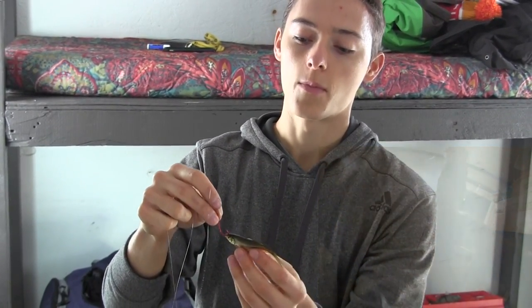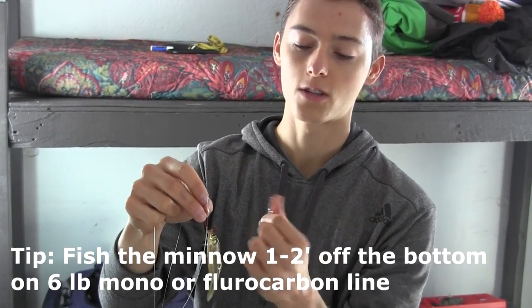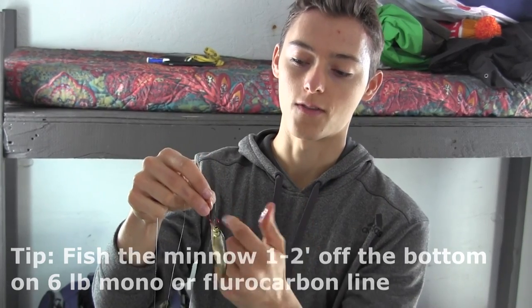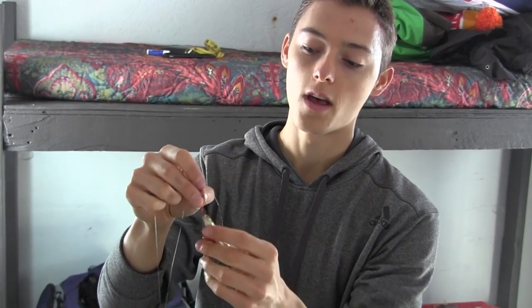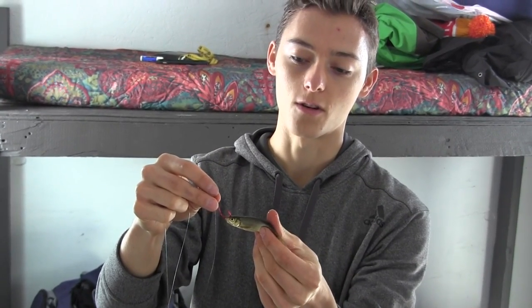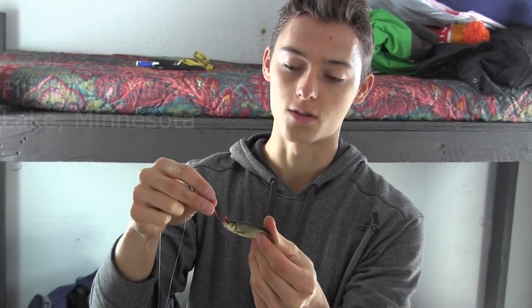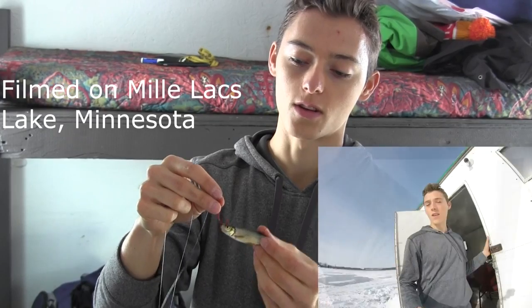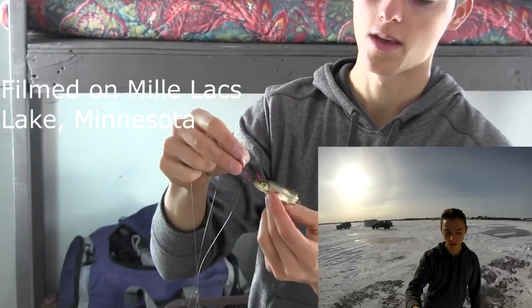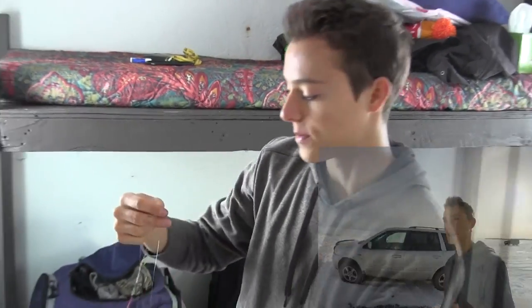If you hook it through the top and bottom of the mouth, it can't open its mouth and it won't live as long because water's not going through its gills at the same rate. You want that hook tip to be facing towards the back of the fish, so when the walleye comes from behind and grabs it, it's more likely to be hooked. This also keeps the minnow upright and swimming well — this minnow has been on the hook for about 12 hours and it's still kicking strong.